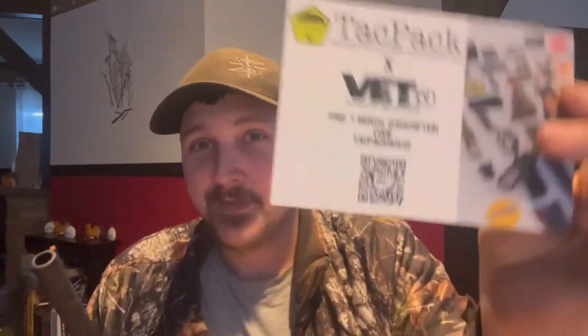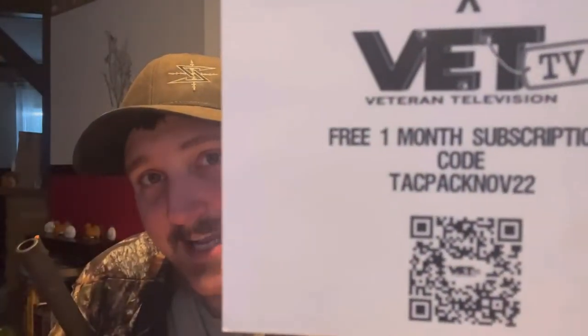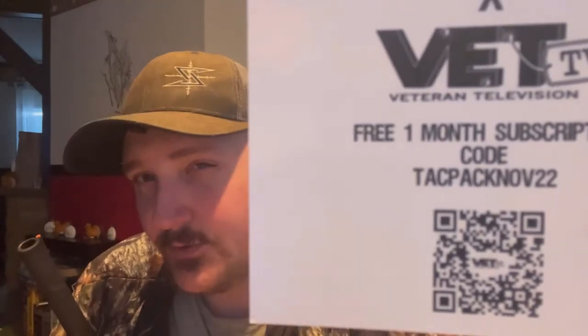One more thing — speaking of promo codes: if anybody wants to watch Vet TV, get one month free. I am not sponsored, but you can use promo code 'attackpacknov22' to get one month free of Vet TV.